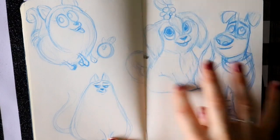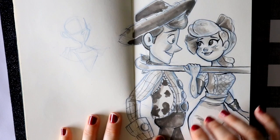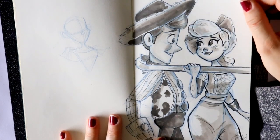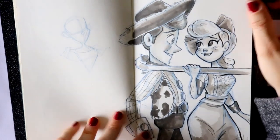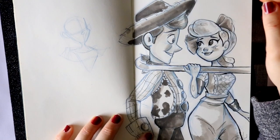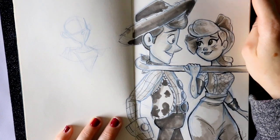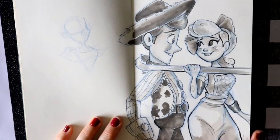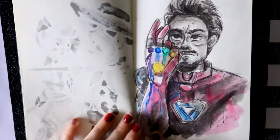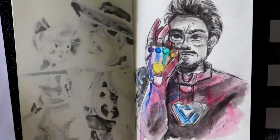Just got done watching Toy Story 4. I doodled Woody and Bo. My heart! Steven didn't watch Toy Story 3 when it came out ten years ago, and then he finally sat down and watched Toy Story 4 — whoa, all the feels. I really loved how this turned out, it made me super happy. I need to go apologize to all my toys now.